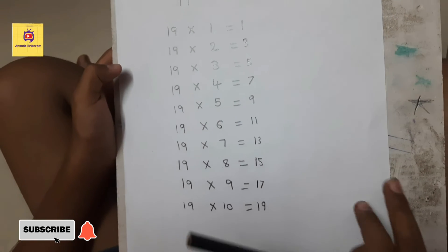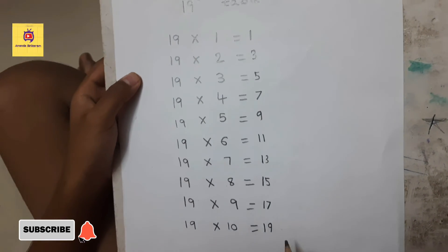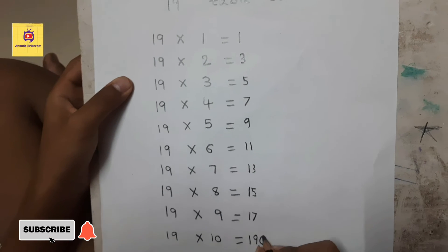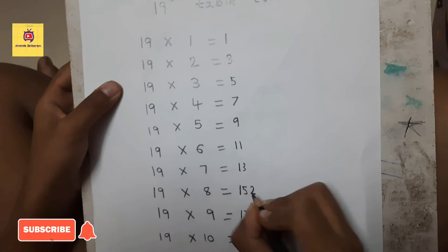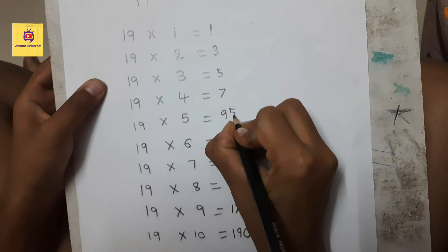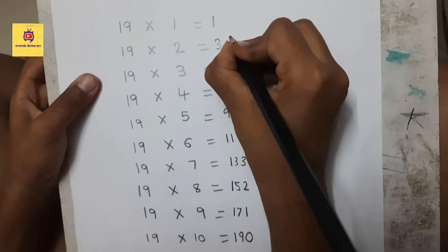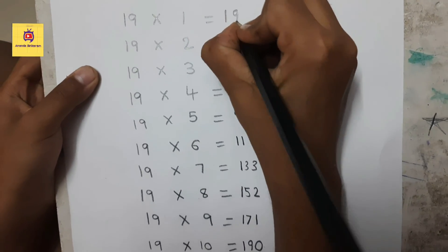Now we have to write 0 to 9 from bottom to top: 0, 1, 2, 3, 4, 5, 6, 7, 8, and 9.